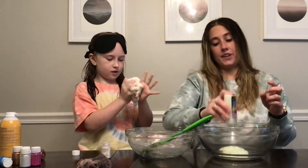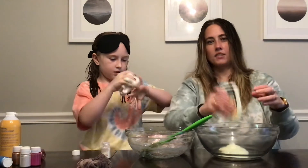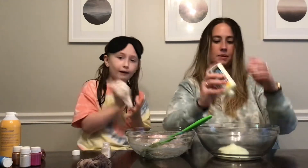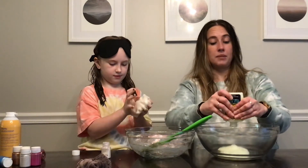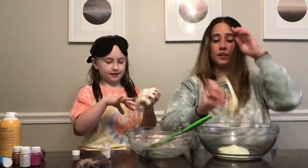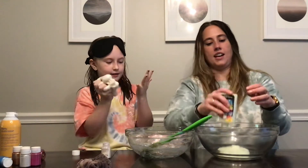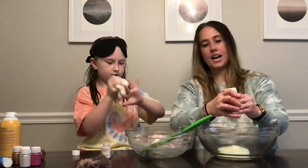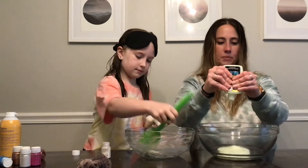You know what we haven't perfected though? We've tried to make that crystal clear slime — like that liquid slime. Have you ever made it? Let us know, and if you have, definitely comment and give us the recipe because we could not figure it out. It took us like a whole hour and nothing worked. We made like six different kinds and none of them worked. That was kind of a bummer.